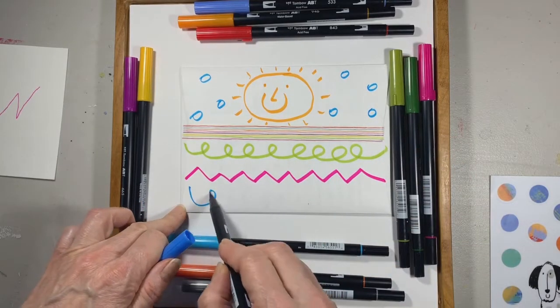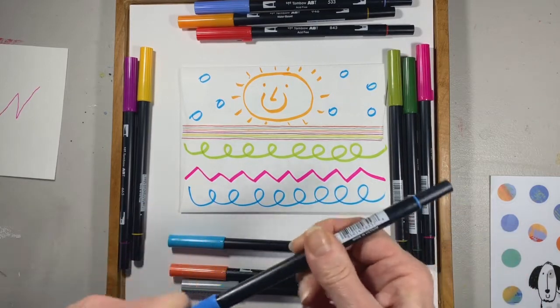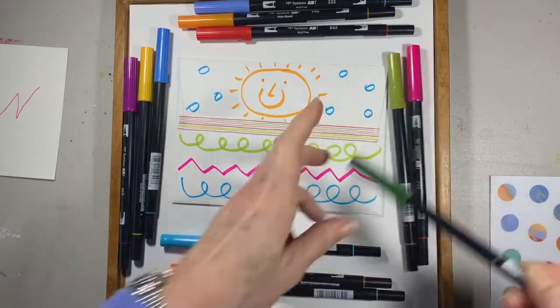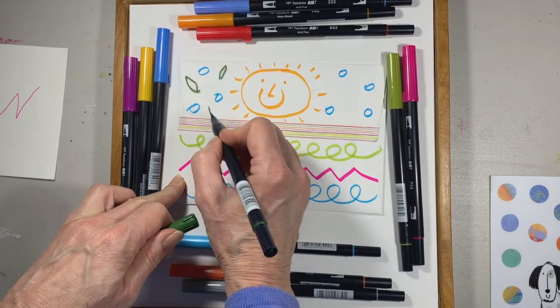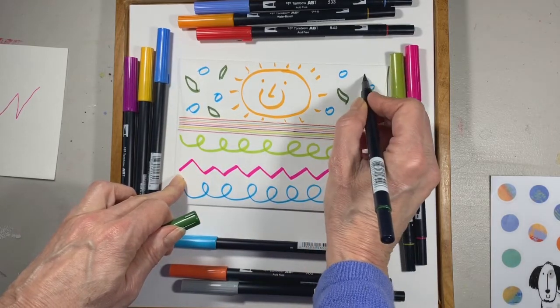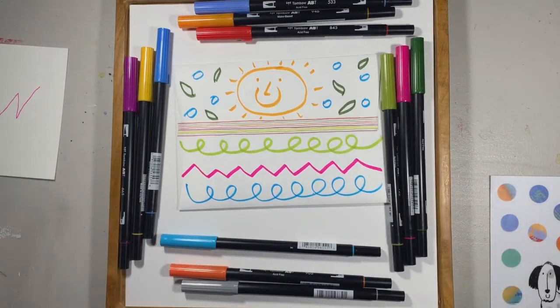And maybe another whoop-de-doo down here. Then to finish it off, I'll take a little darker green — because I'm thinking of spring — and make some green leaves. And it is ready to go! I hope you found that helpful. If you have any questions, just email me and let me know.